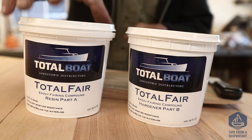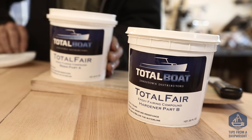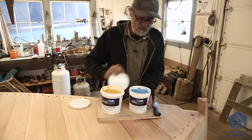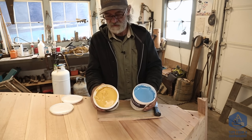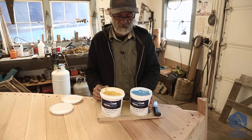We're going to be using Jamestown Distributors Total Boat Total Fair — it's a two-part epoxy fairing compound. This is the resin right here, and this is the hardener. The hardener is obviously a different color than the resin — it's blue and the resin is yellow.